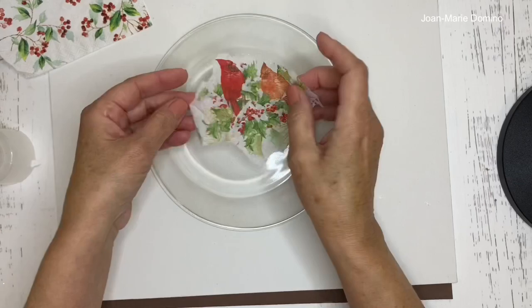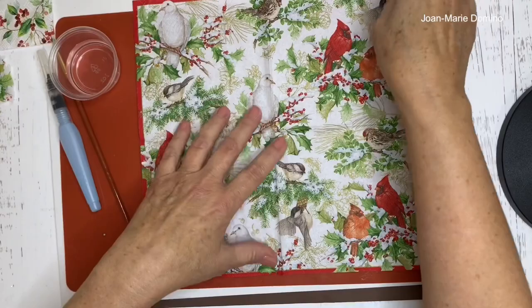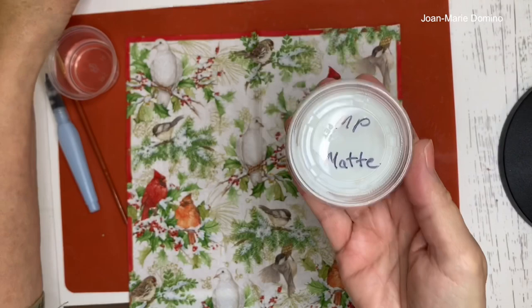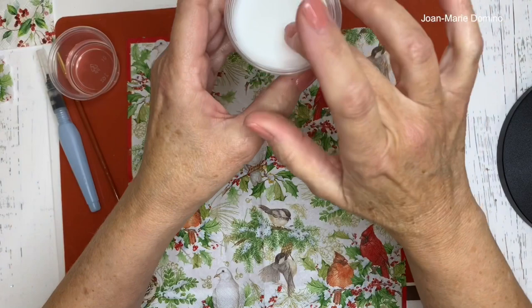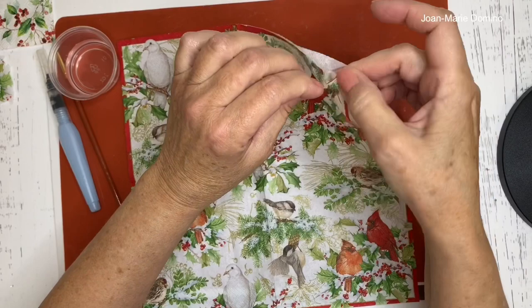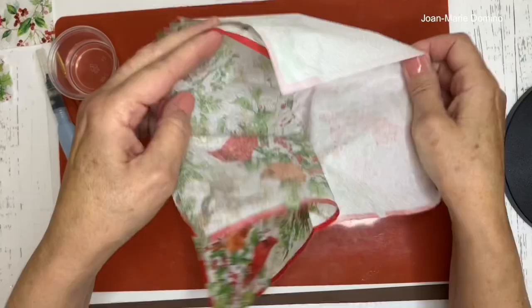For decoupage we only use the top printed ply, which means we have to remove any back plies behind it. I put a little bit of Mod Podge up in the corner and press my fingers together — this napkin has two plies — and just pull them apart gently until all you have left is the top ply.